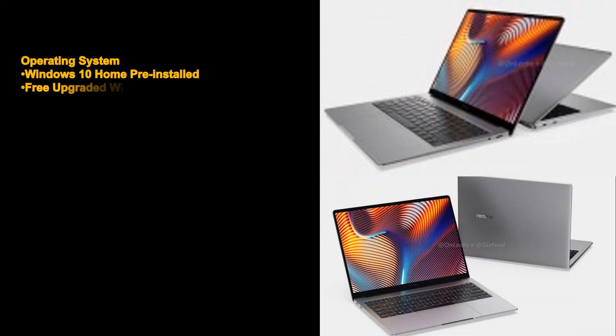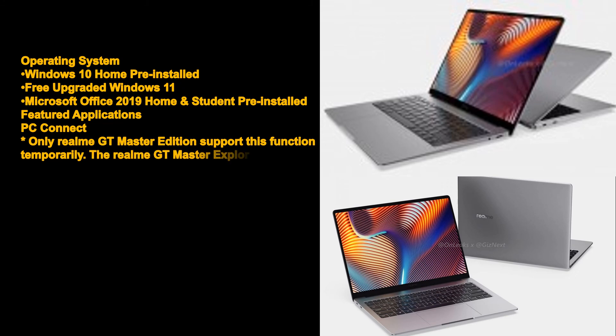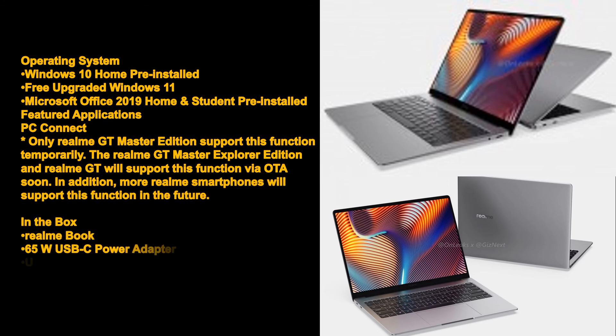Operating system: Windows 10 Home pre-installed with free upgrade to Windows 11; Microsoft Office 2019 Home and Student pre-installed. Featured application: PC Connect — currently only Realme GT Master Edition supports this function; Realme GT Master Explorer Edition and Realme GT will support it via OTA soon, and more Realme smartphones will support it in the future.